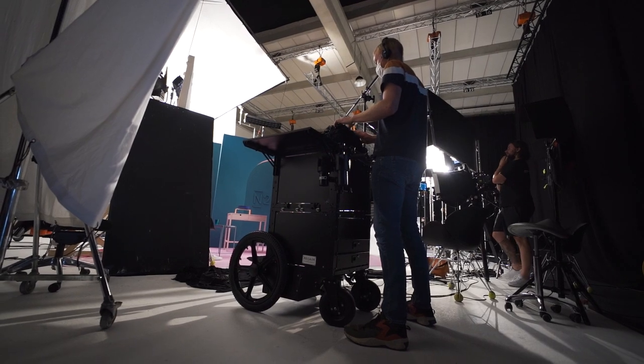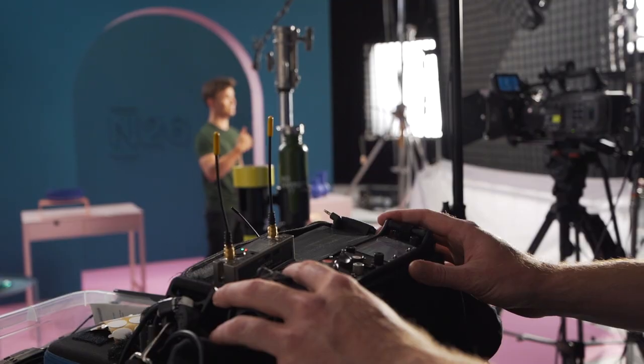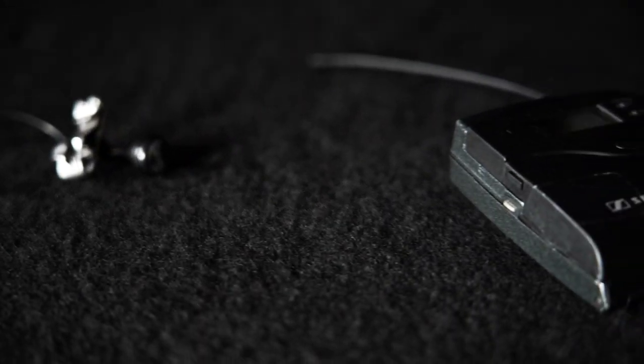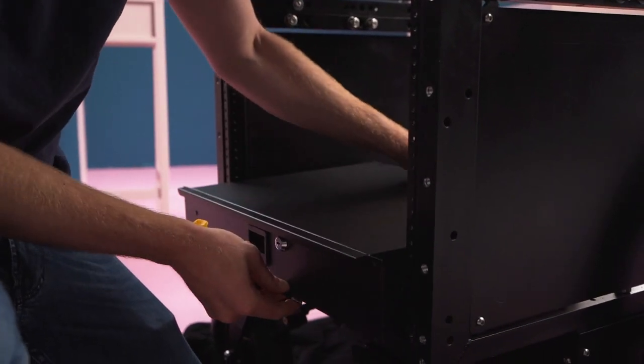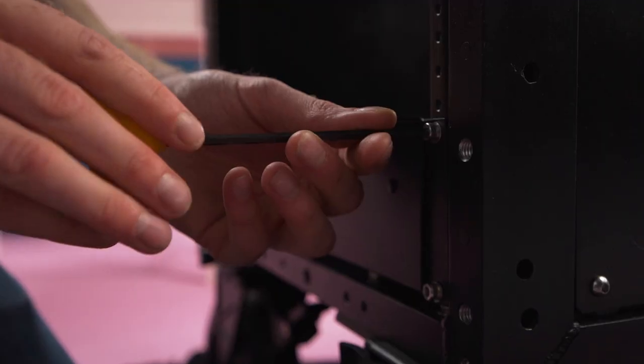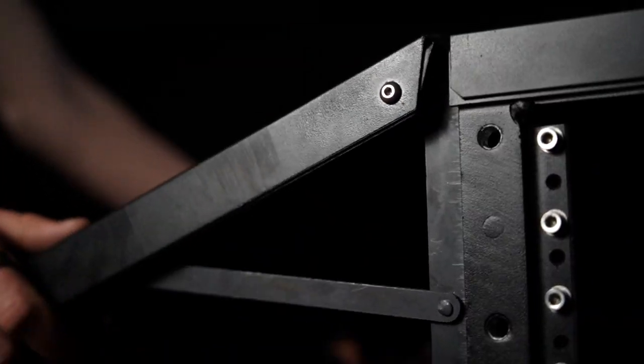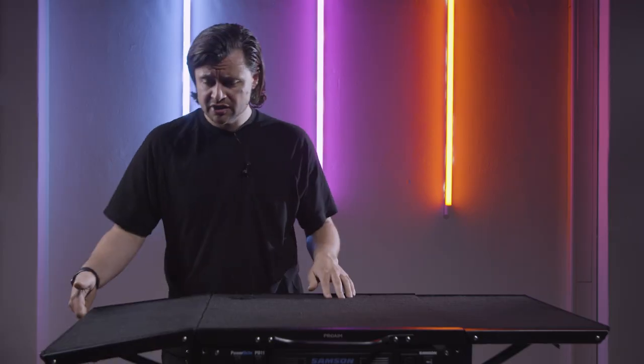The ProAIM Sound Chief is a highly portable cart that provides sound recorders with a strong, compact, and lightweight solution for easily moving their equipment. The Sound Chief is built for the benefit of the user — when folded, it fits easily through any door, and you can easily fold out the side wings for an extra workspace of 24 inches.